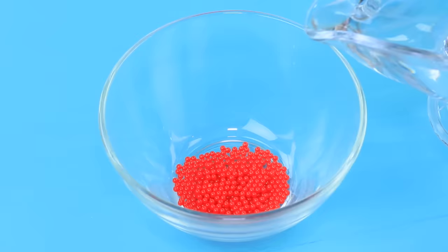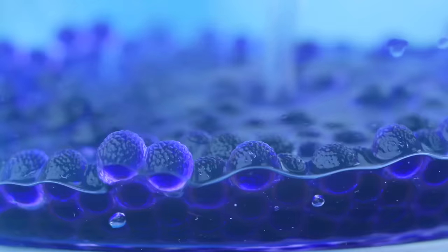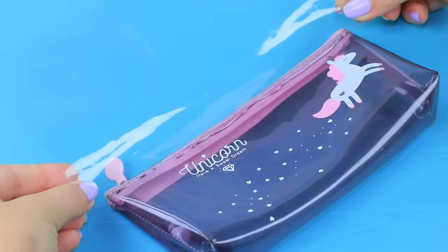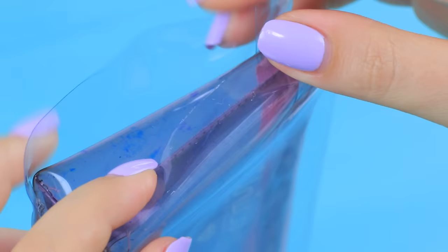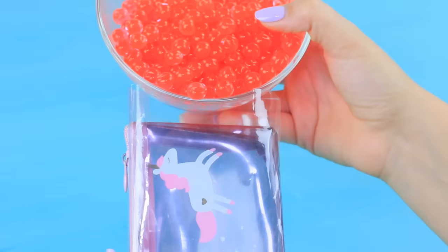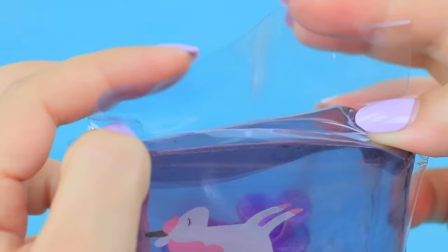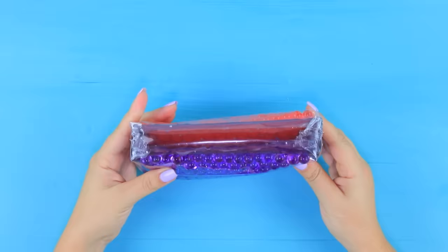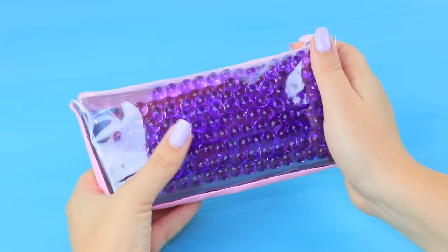Soak Orbeez in water and let them swell up. Hot glue a piece of clear plastic folder to a pencil case, leaving a hole. Put in the Orbeez. Fill the other side with a different color of balls. Glue the hole shut. Decorate the joints with a strip of foam paper.